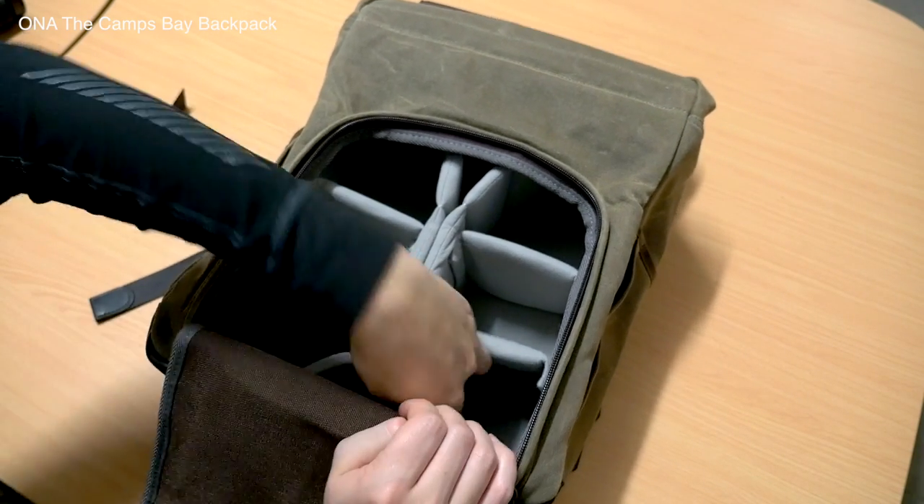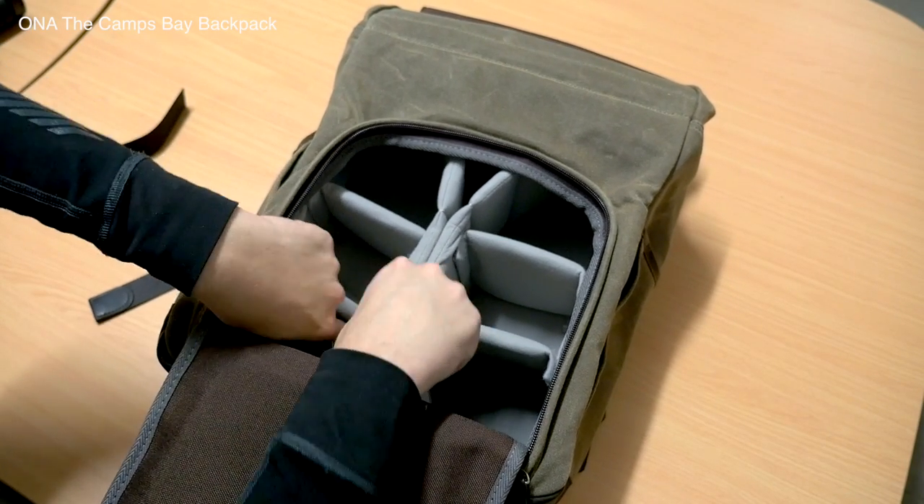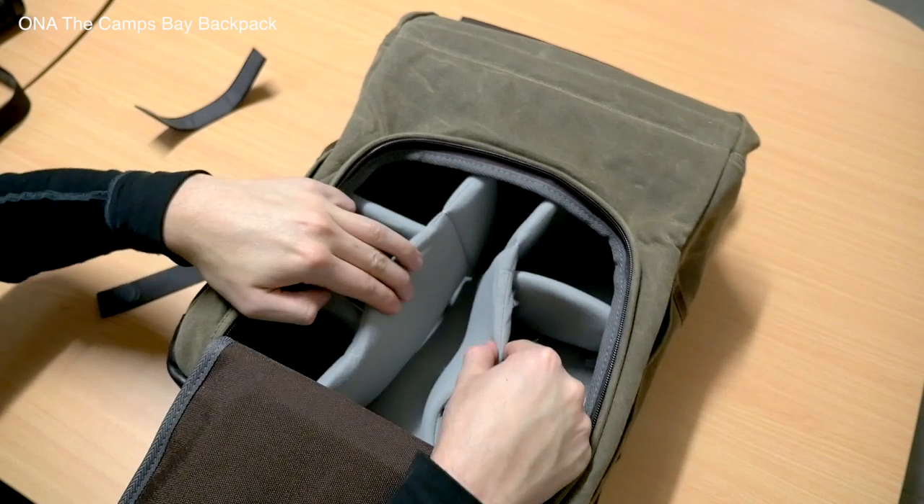That's a quick look at some of the more popular models in the Ona bag lineup — they certainly have more than what we've looked at here. The company only started in 2010, and they've been doing quite well. We've been stocking their bags in all of our stores for the last couple of years, and they've been very popular with customers. If you're interested, we have them in all our stores — bring your camera gear with you so you can put it in the bag and see which size is right for you. We have stores in the Sydney CBD, Bondi Junction, Miranda, Chatswood, the Brisbane and Melbourne CBDs, and Cannington, Western Australia. You can also order from our website at www.digidirect.com.au. Thanks guys, take care.